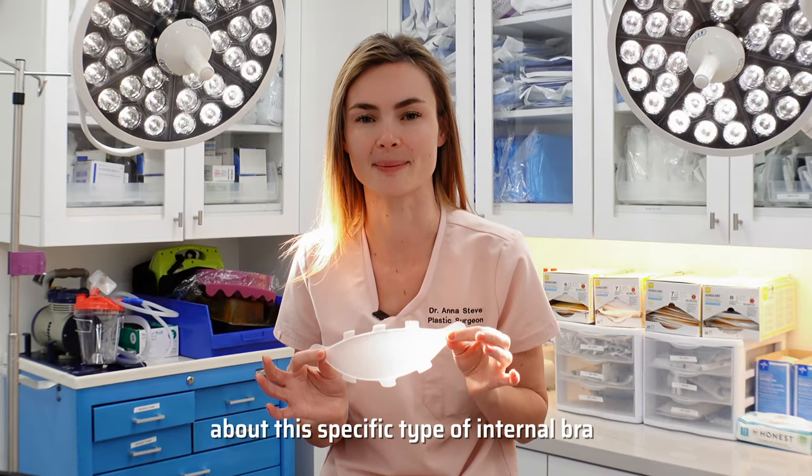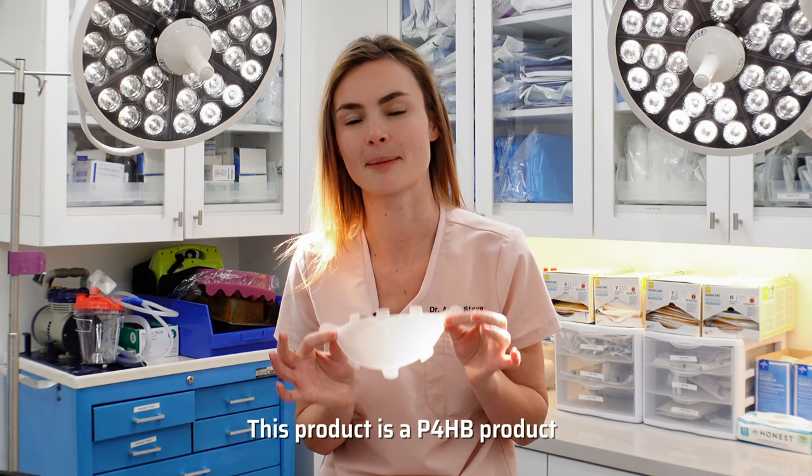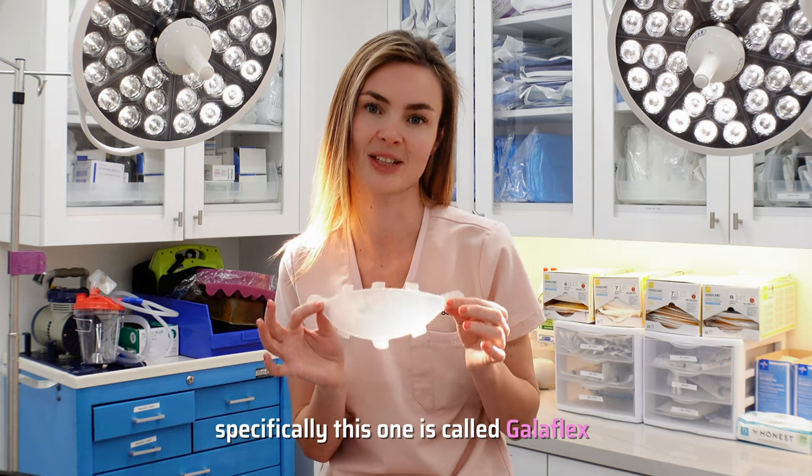We're going to go through some common questions about this specific type of internal bra. This product is a P4HB product, specifically this one's called Galaflex.